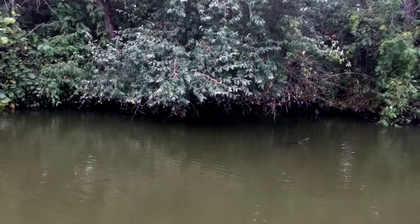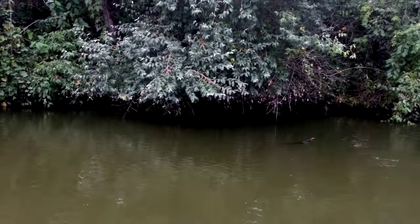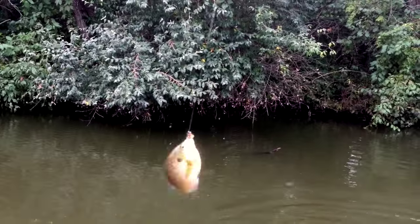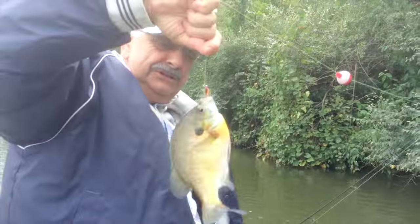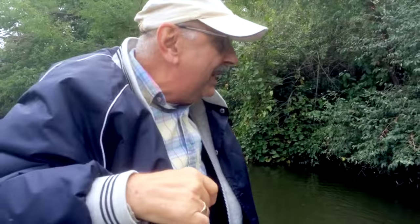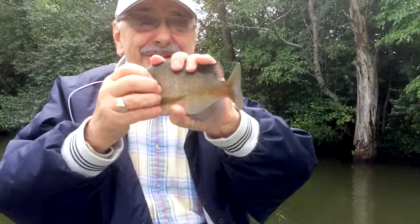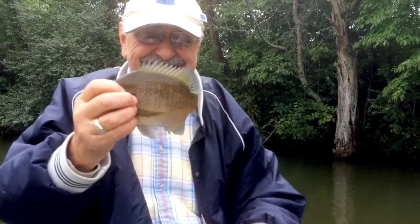I'm in a tree — I'm in a tree! Another nice one. Wow. He's safely in the boat. He was in a tree, but that's where they hang out. Another very, very good one. Look at these guys.